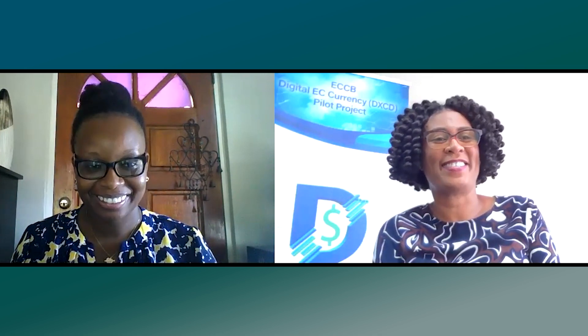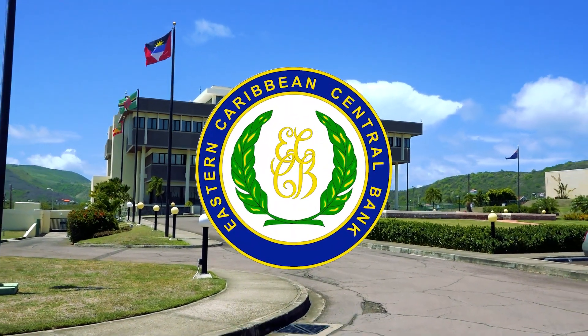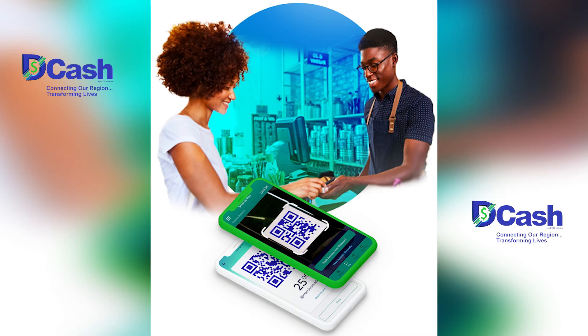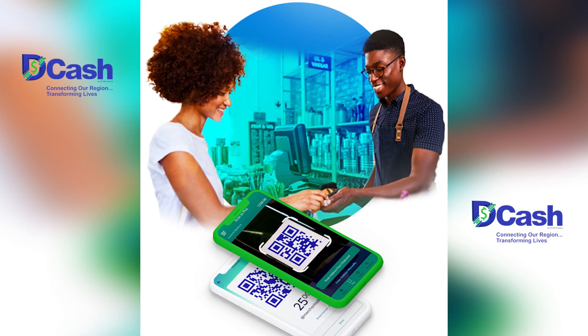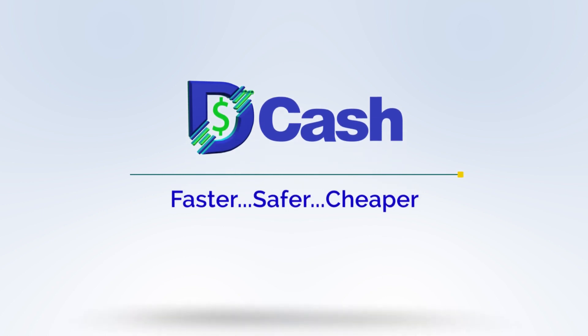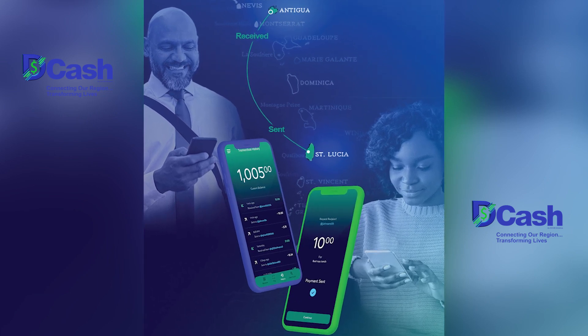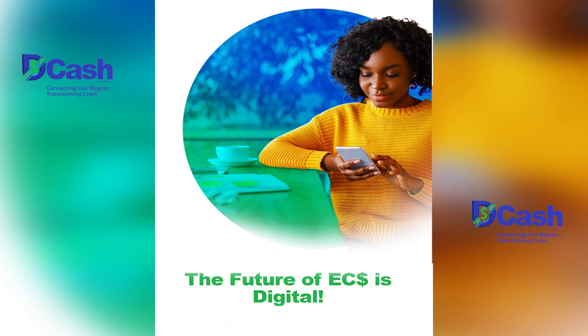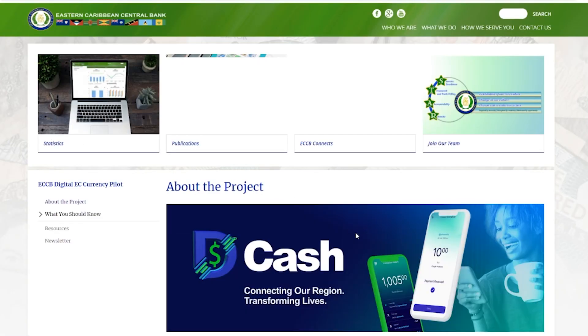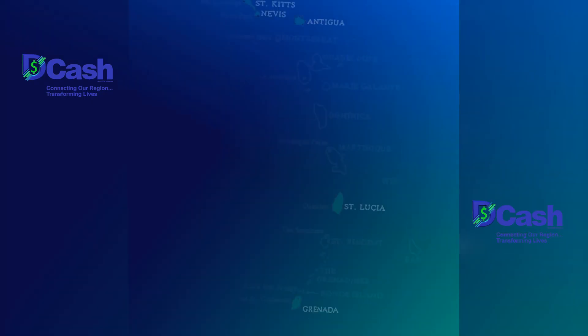Shamin, thank you so much for speaking with us on ECCB Connects. Thank you very much, Karina. It was good to be here. The Eastern Caribbean Central Bank is proud to introduce DCash, the official digital version of the EC dollar. DCash is the safer, faster, cheaper way to send and receive payments within the Eastern Caribbean Currency Union, all using your smart device. For more information, visit the ECCB's website. DCash, coming soon.